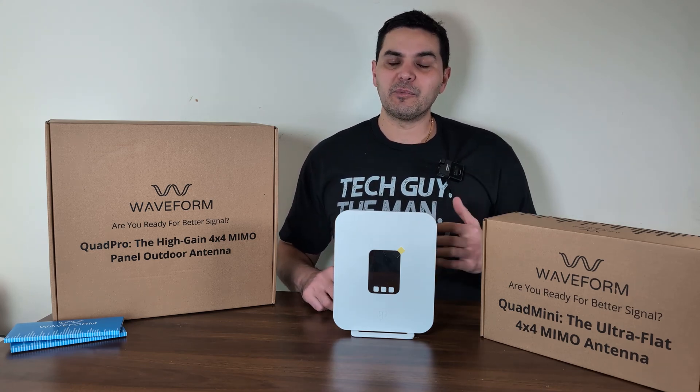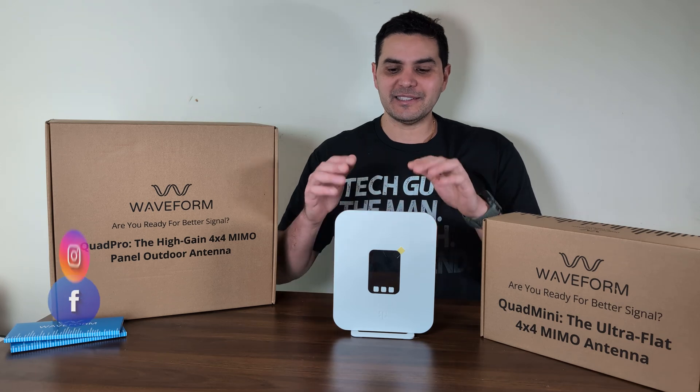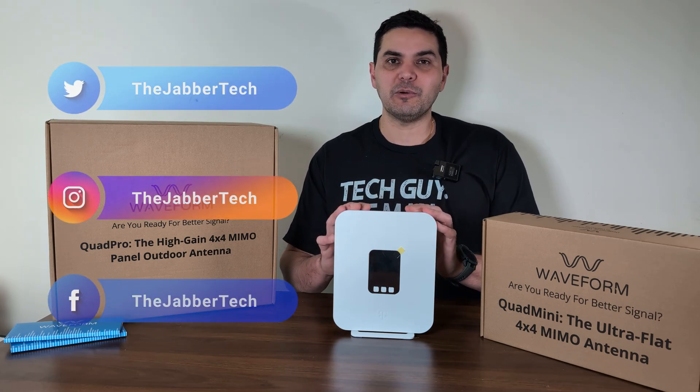What's going on YouTube? Today we have a brand new update and just in time if you ask me — I finally got my hands on the elusive G4AR T-Mobile Home Gateway.